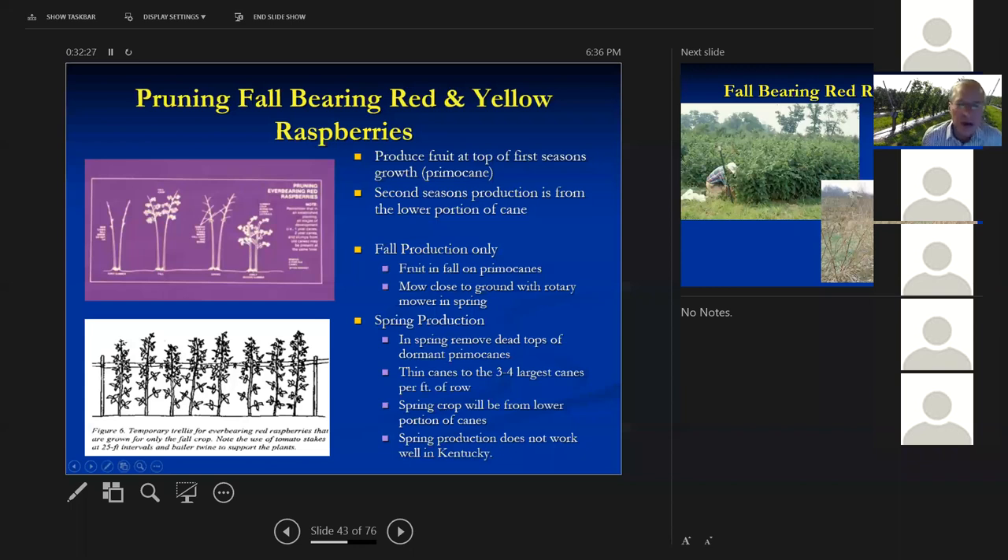For fall-bearing red and yellow raspberries: these produce fruit on the primocanes the first year, then overwinter and produce fruit on the floricanes the second year. In the past, we've just mowed them off early in the spring and gotten only the primocane crop. But the primocane crop comes in the fall when spotted wing drosophila are worst, while the floricane crop comes in June, outside of the spotted wing drosophila window. We don't recommend these anymore. Typically, put a post in and run baler twine or plastic twine between posts to hold canes up, making a nice trellis.